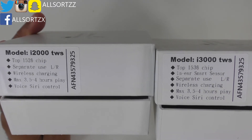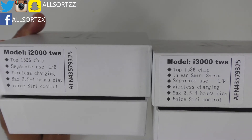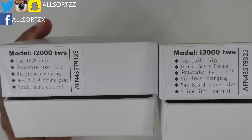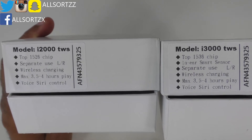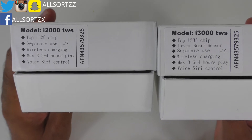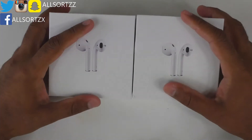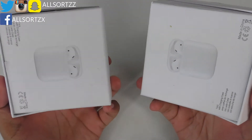Taking a look at the product specifications on each of these, there's really no difference. The model is i2000 on the left and i3000 on the right. They both have the 1526 chip. The i3000 has an in-ear smart sensor. You can use both left or right, they both have wireless charging, maximum play time of three and a half to four hours, voice Siri control, and both have a spelling mistake on the box. The only difference is the in-ear smart sensor on the i3000.